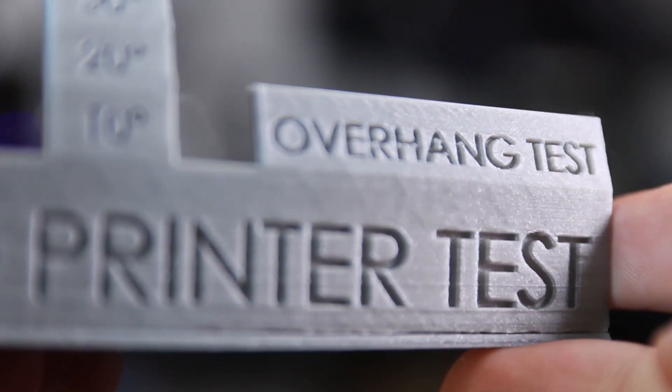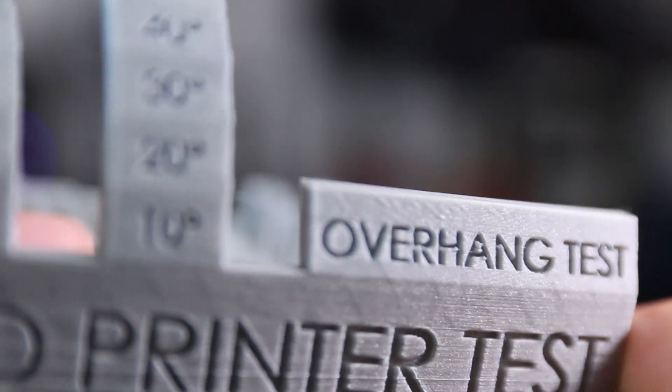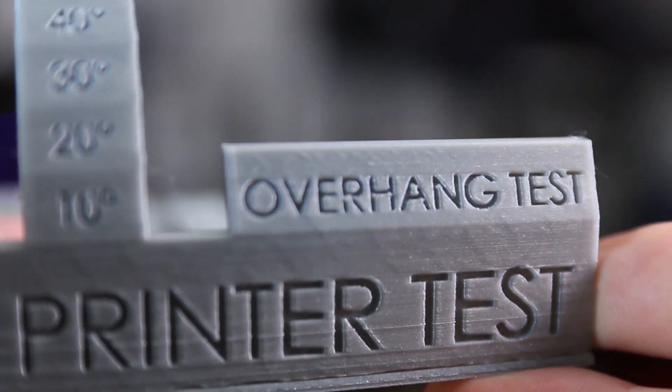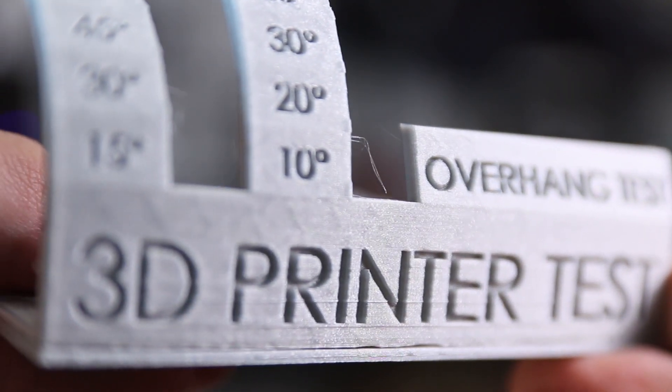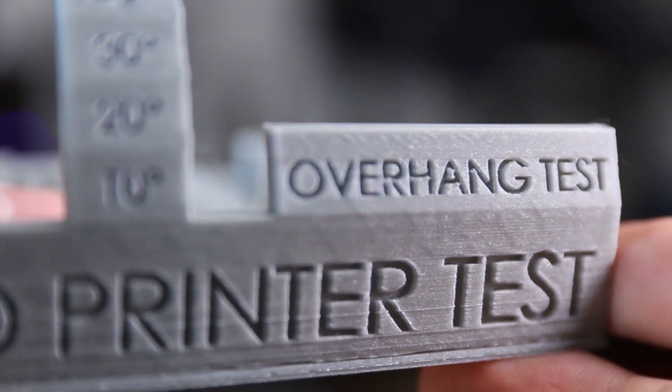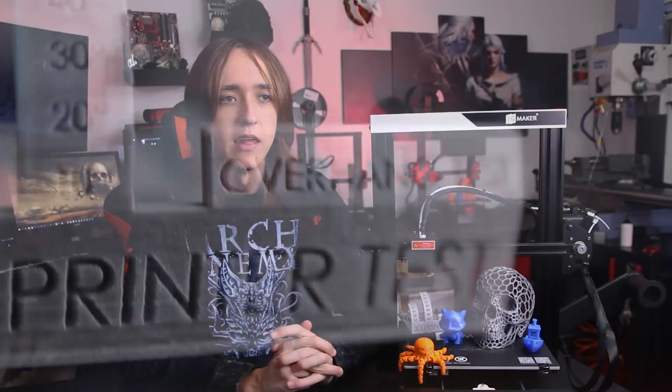One thing that is very good in terms of print quality is ringing, and I'm pretty sure that's thanks to the hefty metal base and the nicely sturdy print platform. I basically couldn't see any ringing whatsoever on the prints, which is quite nice since ringing is a nasty artifact to get rid of and would probably force you to dial down your speeds a lot. But I couldn't detect any on this printer, which is great.